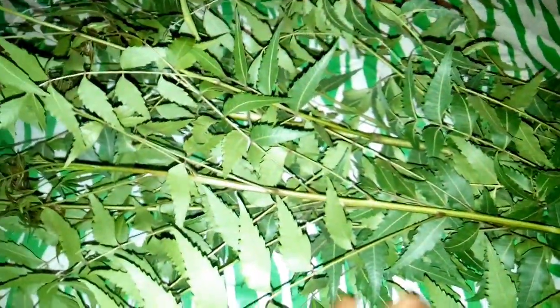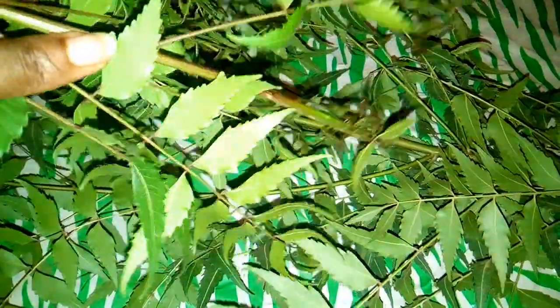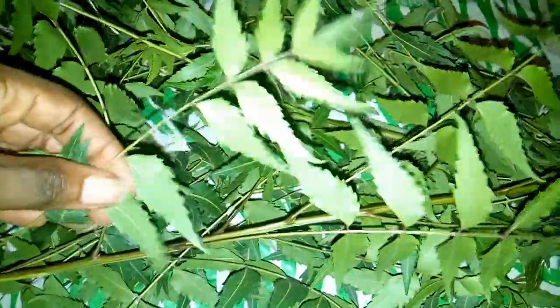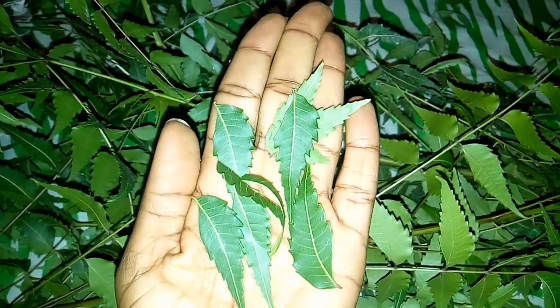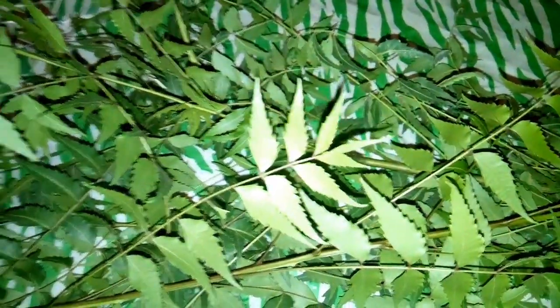The first thing we have to do is get our fresh neem leaves from the neem tree. In our local language it's called the 'goya rule.' You get your neem leaves from the tree, then you take the leaves off the stem. After washing, you have to dry them for three days.